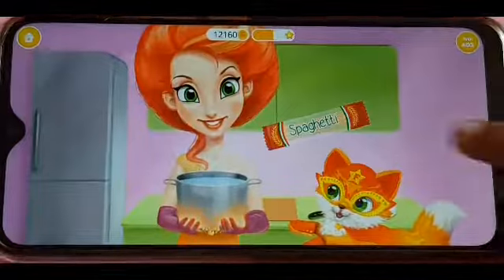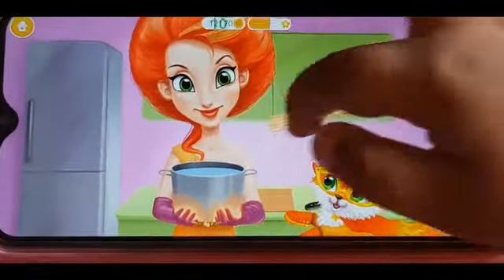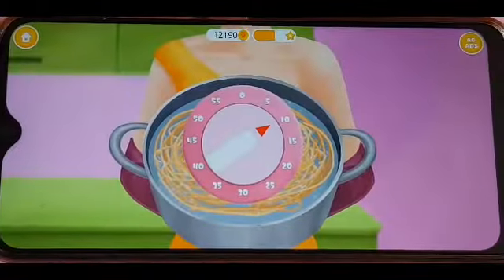Now it's white. It's a hot sauce. Tap spaghetti bag. We got that one. We're tapping. Wrap the spoon and stir it. Wait for a few minutes.